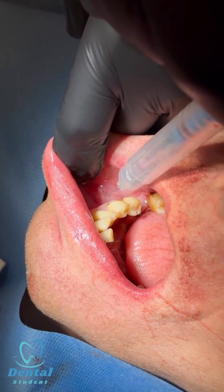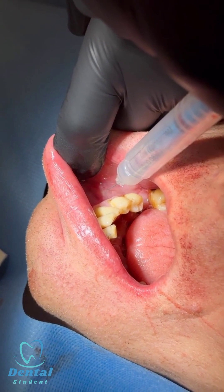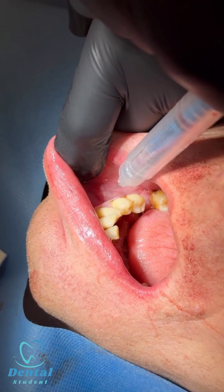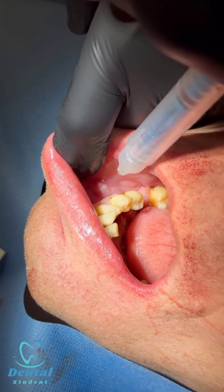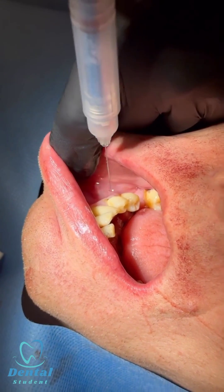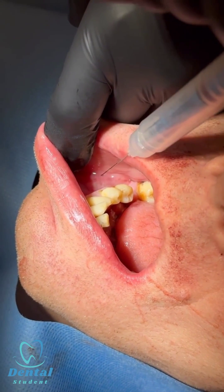Use the long needle and inject for the mental nerve nice and slowly. This is as opposed to infiltration — with infiltration, the needle is directed toward the apex of the tooth, whereas for the mental nerve block, it is parallel to the tooth.